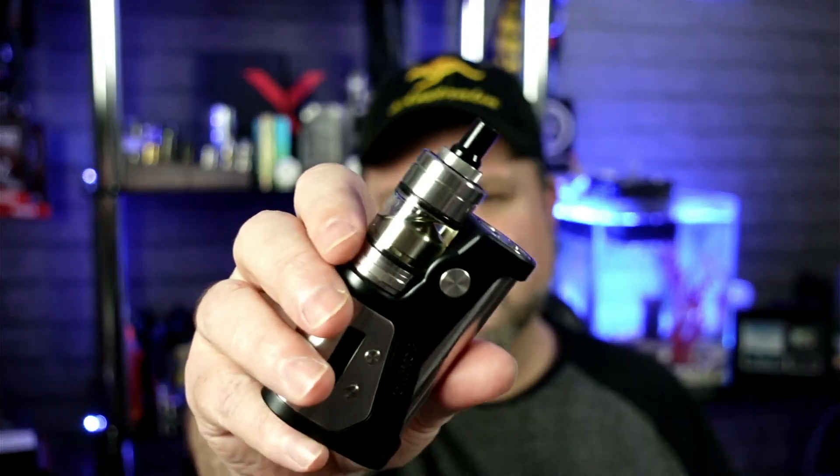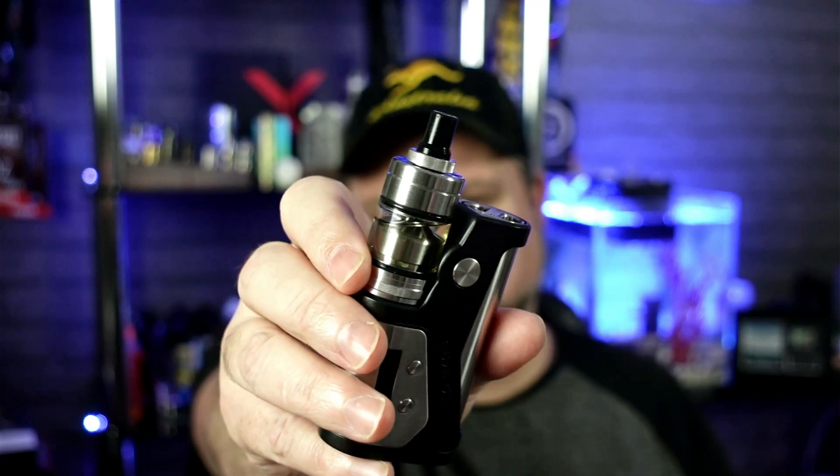So that was a look around the Vertex MTL RTA from Hellvape. Going top to bottom: the 510 drip tip is interchangeable and does unscrew — maybe for cleaning, or maybe they're thinking about offering another drip tip for the restricted direct to lung. Top fill is solid — don't over-tighten the cap as it sits over the top. No problems with the filling ports, no airlocks. The reversed threading lets you change the chamber.